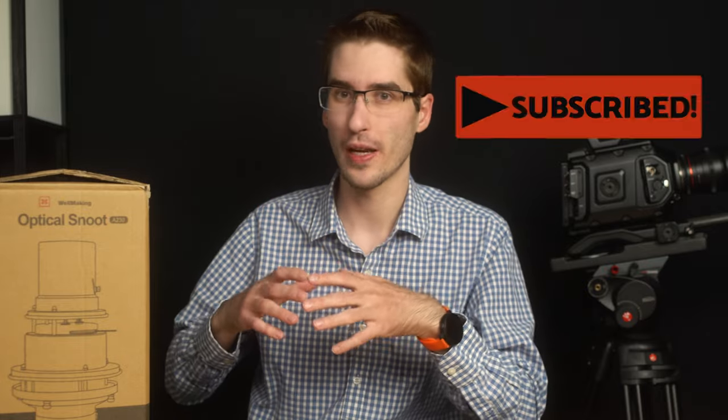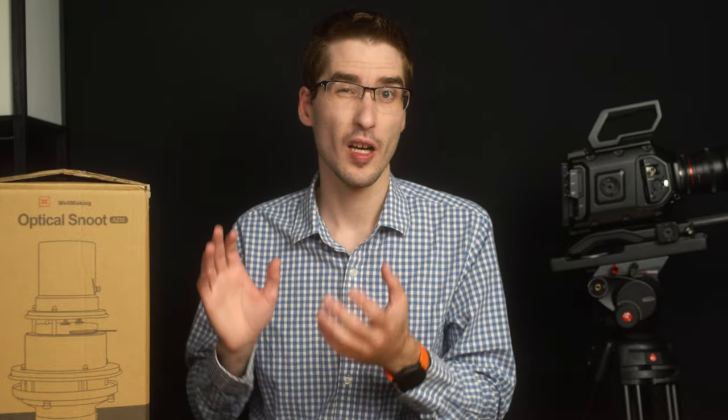I will be having an example video and a full overview and discussion about snoots coming soon, but today we're just going to unbox it and see what's inside of this kit.